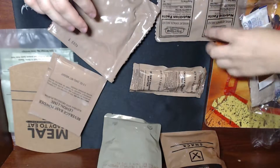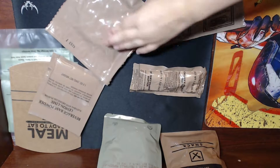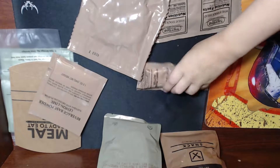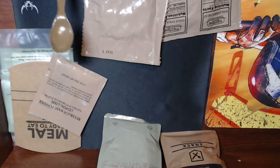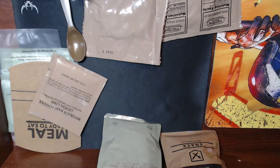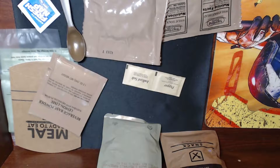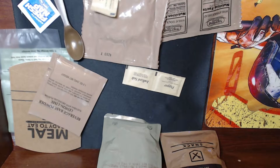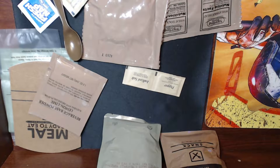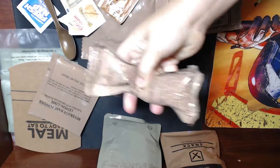Let's open up the accessory packet. These crackers are very, very hard — a little off-putting. There's a spoon, it's not quite standard issue. We've got fresh naps, deep rich instant coffee, pepper, iodized salt, creamer, and sugar. Oddly enough there are two coffees and one packet of creamer, so I'd have to stretch that between both.